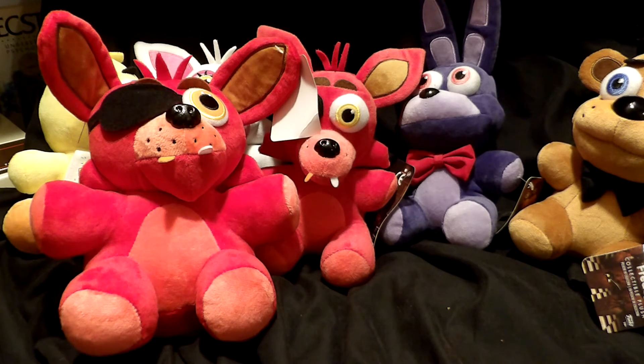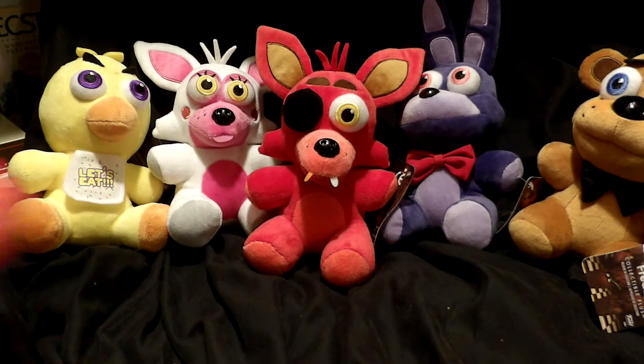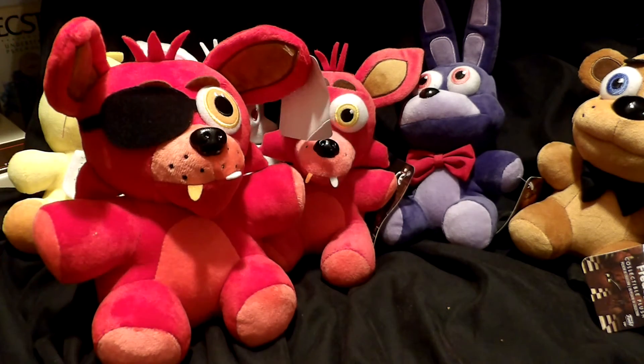Let me know in the comments below which of these guys you want to see for the next unboxing. Do you want the original gang minus him? Do you want just him? Or do you want something else entirely? Be nice, play nice in the comments. Talk to you guys later. Bye-bye.